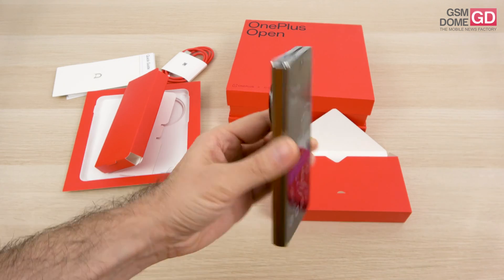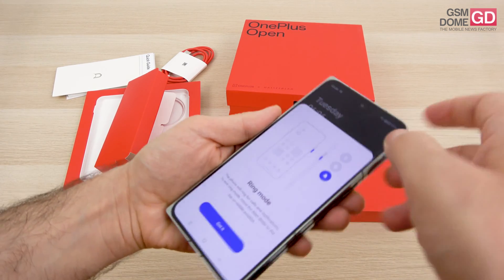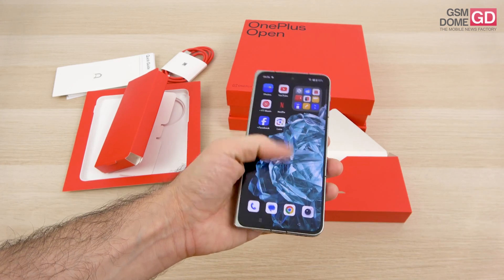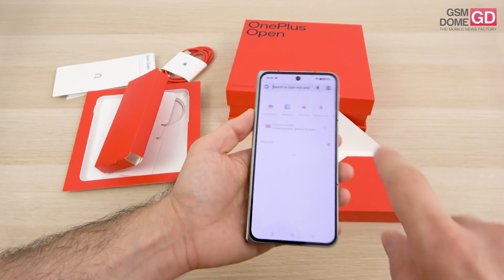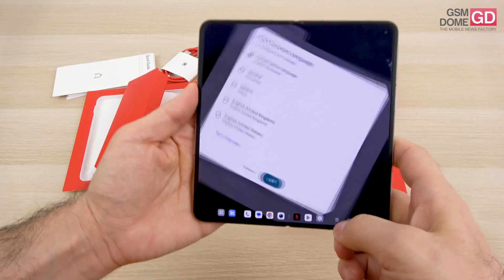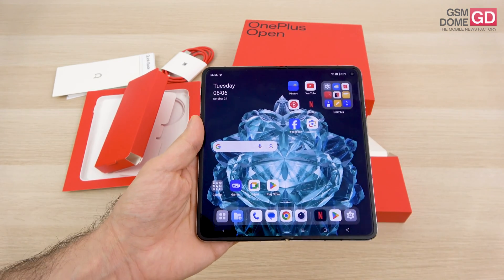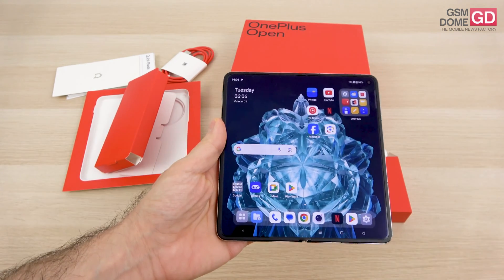The slider button is back and you can see it here — it may be gone from the iPhone, but it's still a thing on OnePlus handsets. It's a comfy phone to use with a single hand when using the cover screen, which is comfier to type on compared to the Galaxy Z Fold 5. Also comfy to hold when opened up, and easier to open compared to usual expectations. Fingerprint scanner is inside the power button, and there's a comfy volume button.